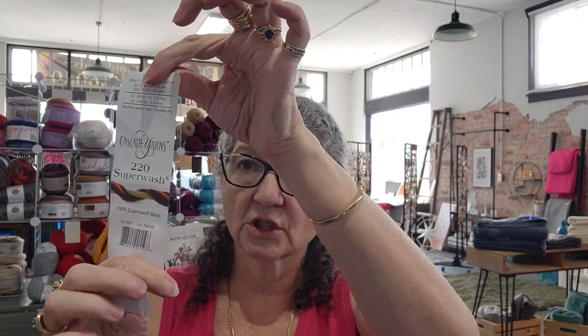The yarn I'm using is Cascade 220 Superwash by Cascade Yarns. I really like this yarn — it's very squishy, machine wash cold, tumble dry, 100 grams, three and a half ounces, 220 yards. It comes in a million colors, but this particular design uses this color plus black and white — you'll see why pretty quickly.